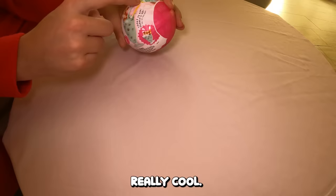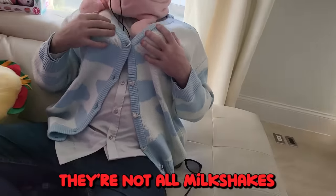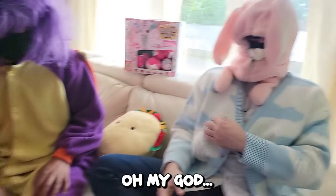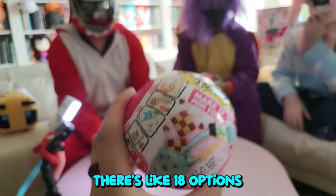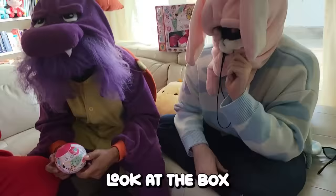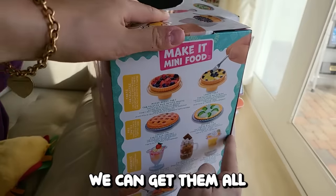It's a build-the-food situation! We have like a whole box of them. There are a lot of different variations — 18 options. There's a bunch of little ones here. These are all these little different cute food products. This is gonna be adorable. I hope we can get them all.